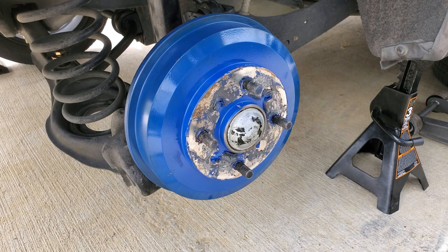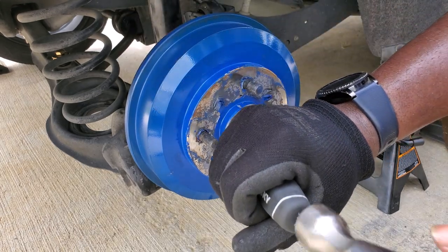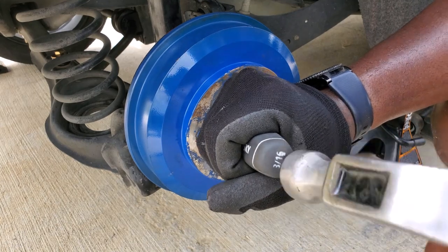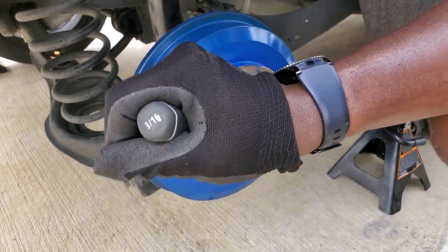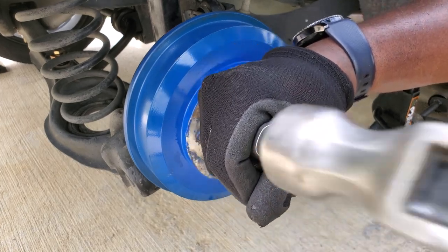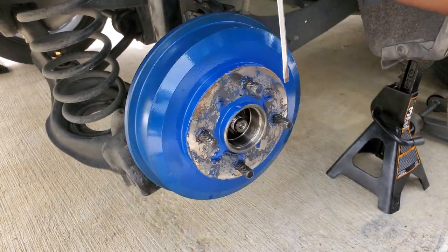To get to the spindle nut, you have to get this cap off. All you want to do is get a flathead screwdriver and just pry and twist like that, and you'll get the cap off — just like so.